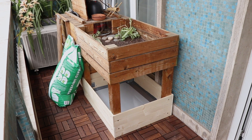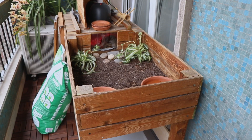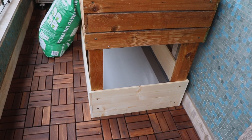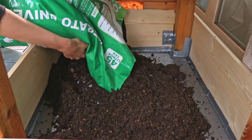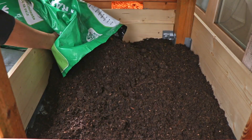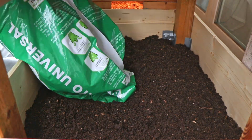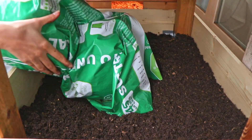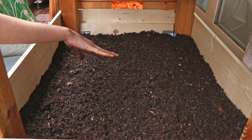It was looking so much better already and this was the end of day one — the basic structure was already built, so all that was left to do was setting up. First things first was the dirt. I just knew I wanted to give him a lot of dirt because I know he loves digging, and I was really excited because it could mean I'd also be able to plant some plants so that he could eat. I just filled it up generously and started decorating.